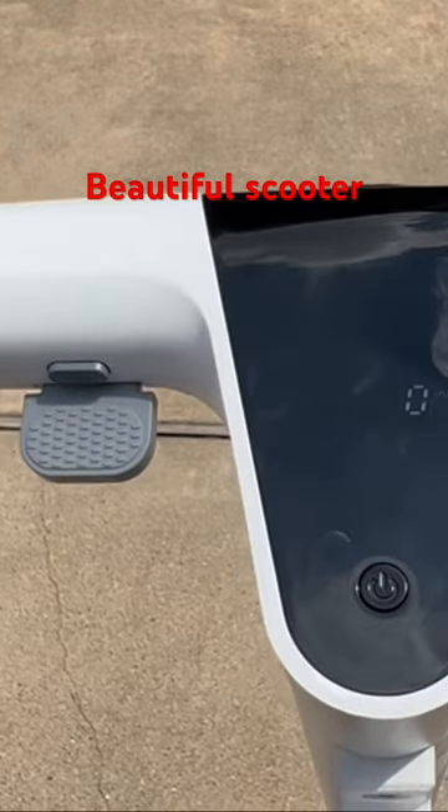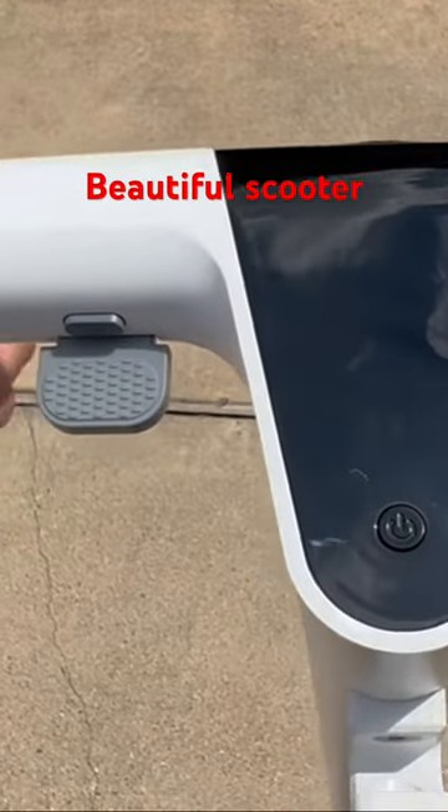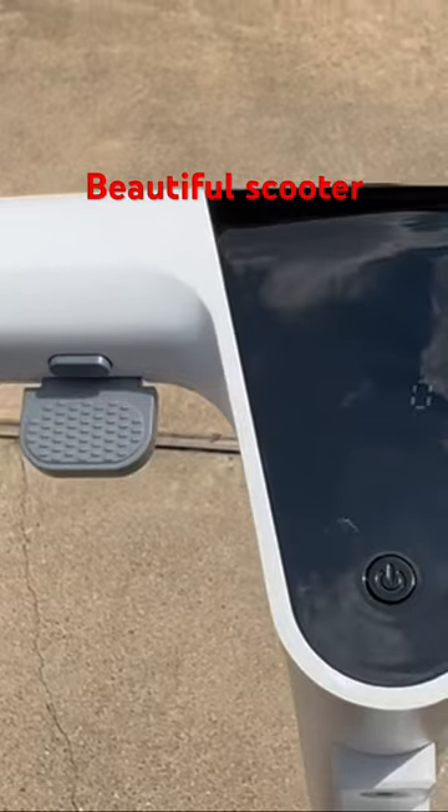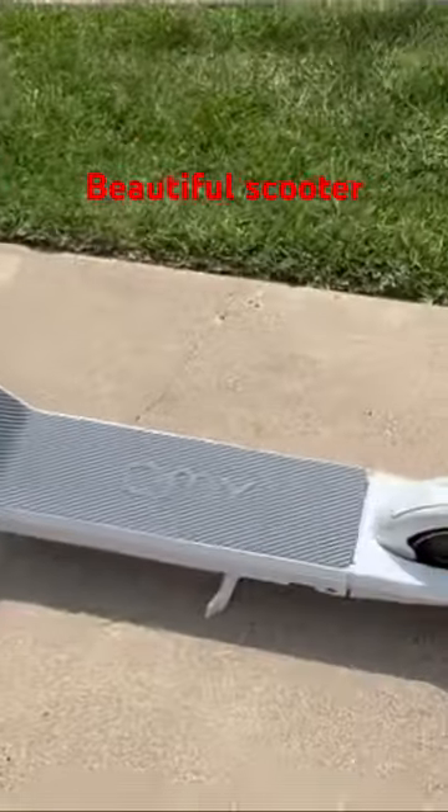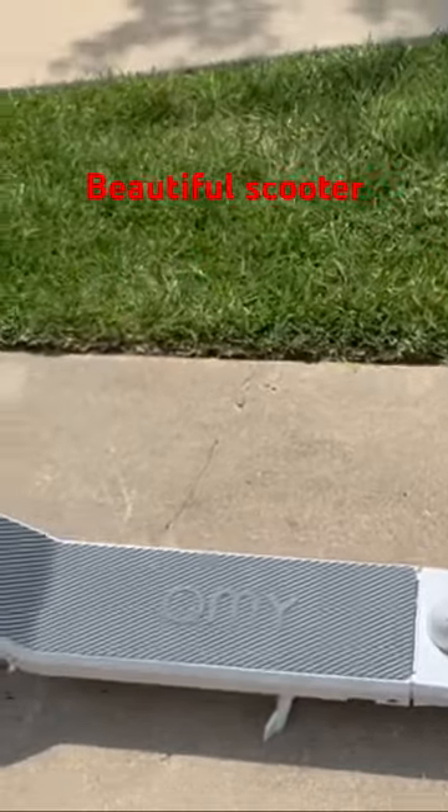It is equipped with a 450-watt motor, and the best thing I like about this is the three-shock suspension kit it has. I think that combined with the pneumatic tires — where you don't have to air them up — is just a winning combination.